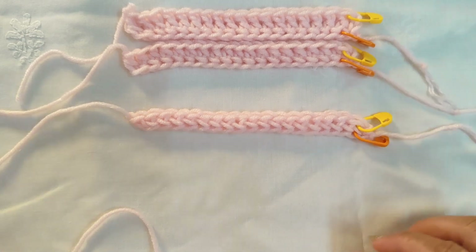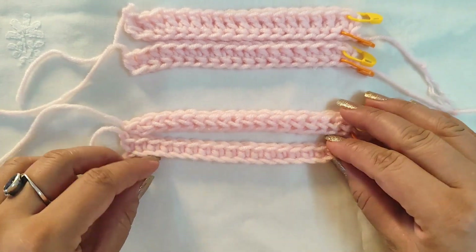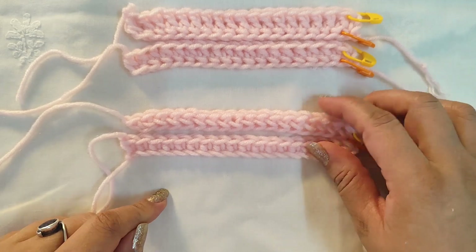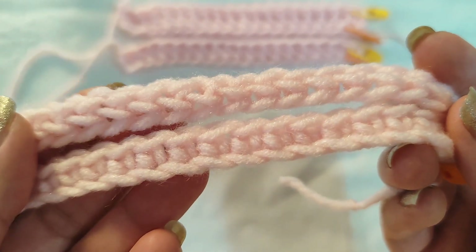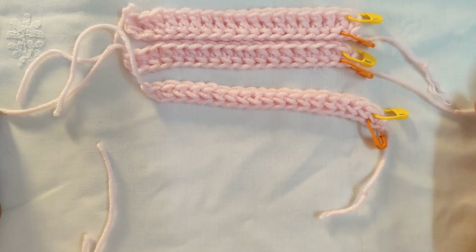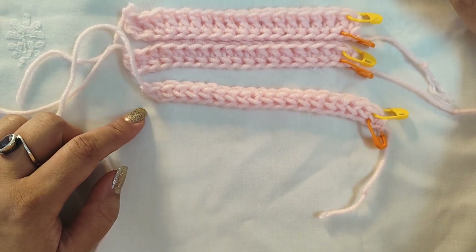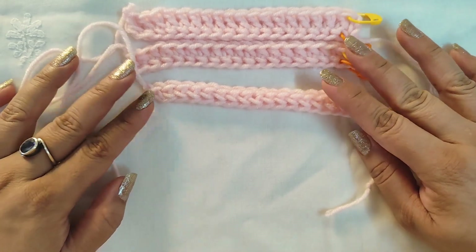I'm going to show the difference in look for each stitch. This is how a chain with single crochet looks, and this is how a foundation single crochet looks — there is a visible difference. So if you don't mind this visible difference, then go for it. It gives good stretch and can be used as a substitute for hats, beanies, or gloves — places where you want that sort of stretch.